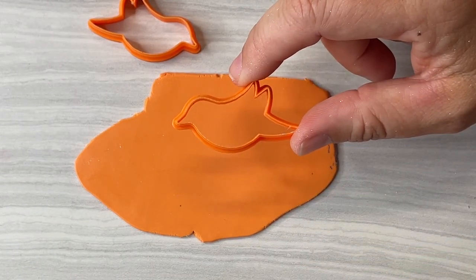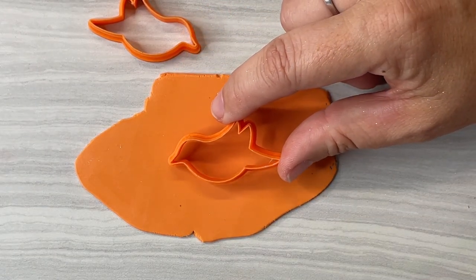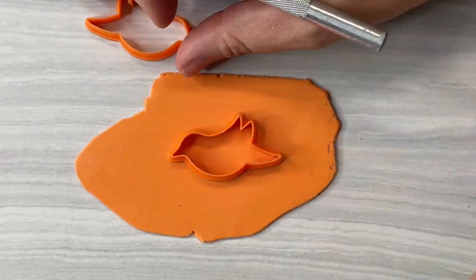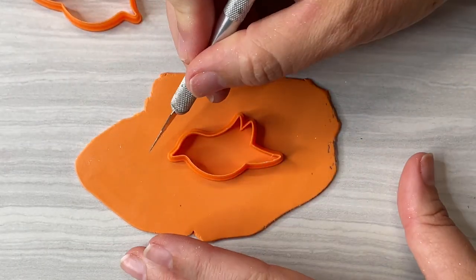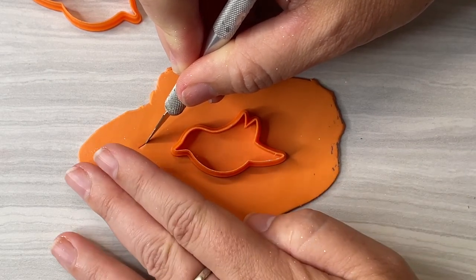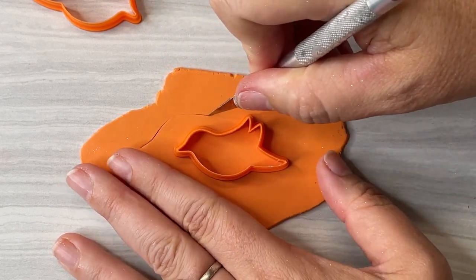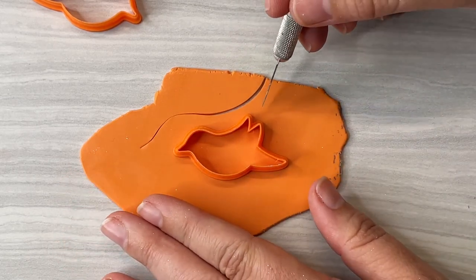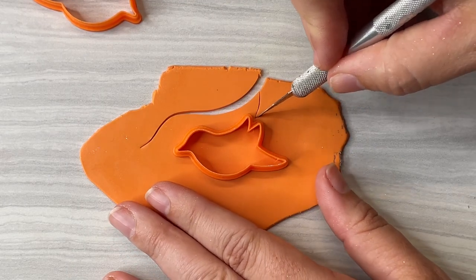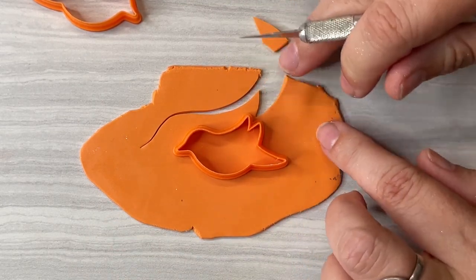Here it is as a cutter and it's too small for my idea, so I'm going to get my X-Acto blade and make an echo of this in a larger size. This is what you can do if you have a cutter that you like but maybe it's not the right size for the art that you intend to create.